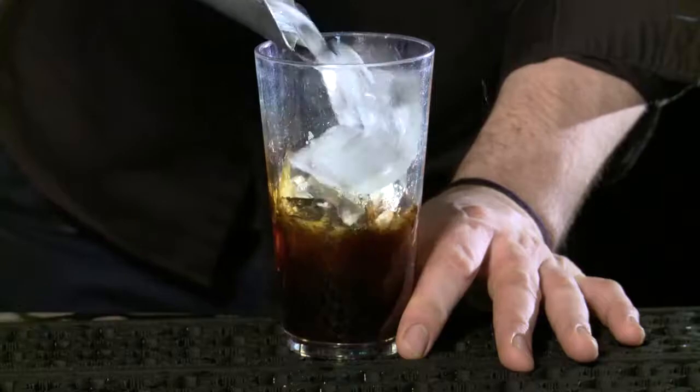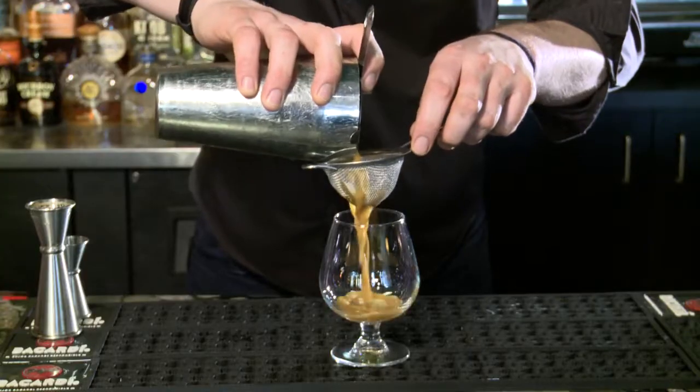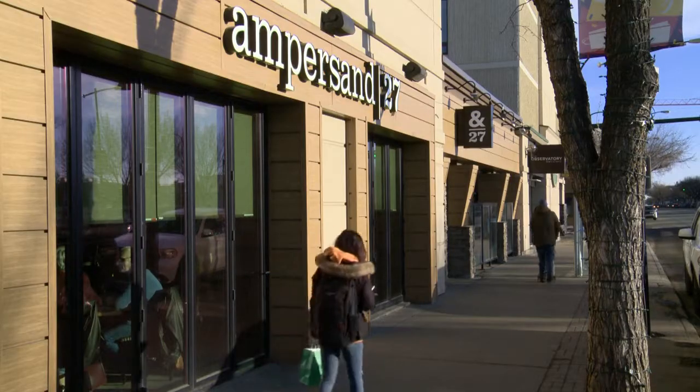Ampersand is sort of a more modern style restaurant. We're very much into family style dining, share plates, small bites, things like that.